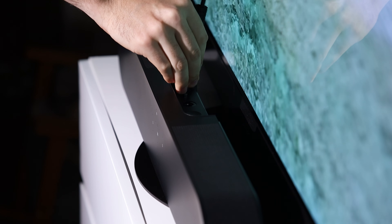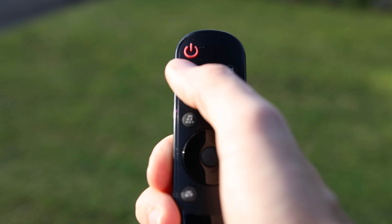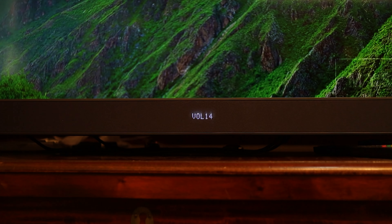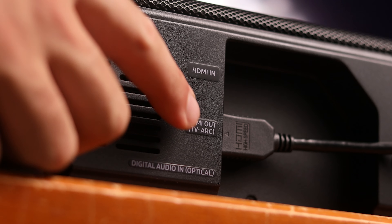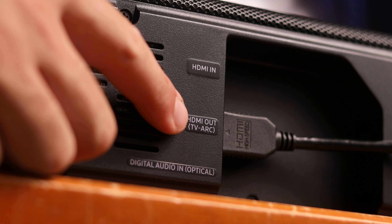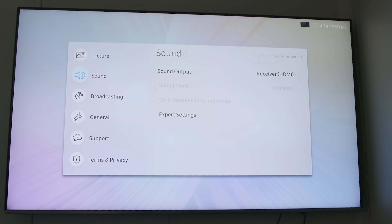If your TV and soundbar both have eARC and your soundbar states that it can do Dolby Atmos, then that is the best outcome and you'll get the best sound from the latest movies. Once you have plugged in the HDMI cable and turned on both the soundbar and TV, try changing the volume from the TV remote and see if it's changing the soundbar's volume. At this point you should hear sound coming out of the soundbar, not the TV. If neither of these things are working then firstly make sure the HDMI cable is plugged into the HDMI out port on the soundbar, not HDMI in, and then head over to the TV settings.